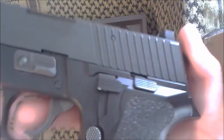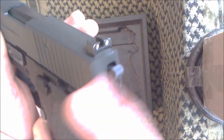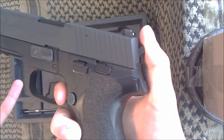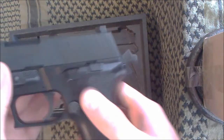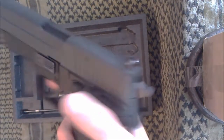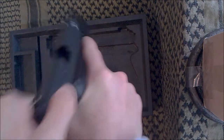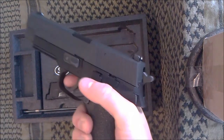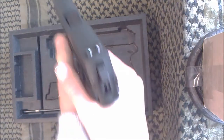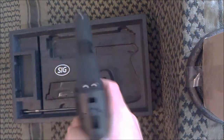Over here we've got the decocker, which is showing a bit of wear because I use it a lot. When the gun is cocked and ready to fire, if you decide not to fire, you just flick the decocker down, release, and it takes the hammer to half cock. So in a game I would load a magazine, insert, chamber a round, and then click — and now it's safe. It's quite hard to pull that trigger accidentally, so there's no chance of it going off in your holster. But when you draw it, you can get that first shot off really quickly, unlike a 1911 that requires cocking or a slide rack.